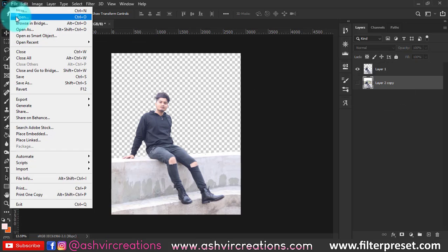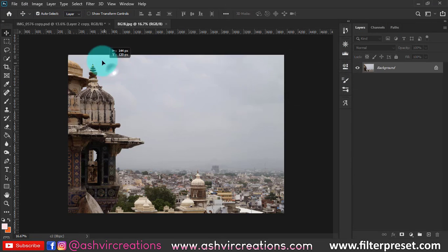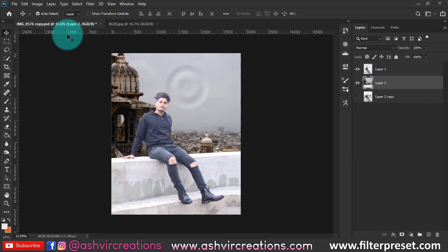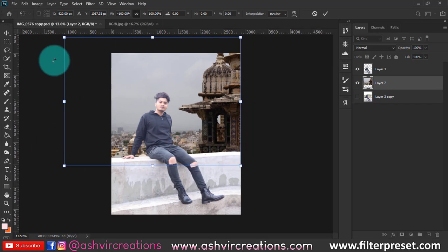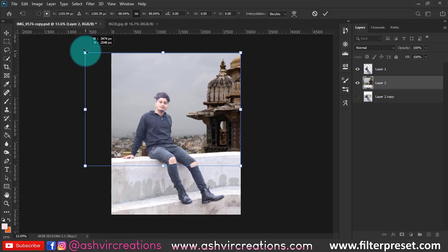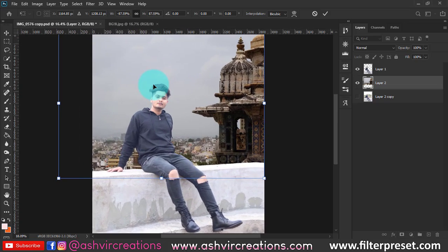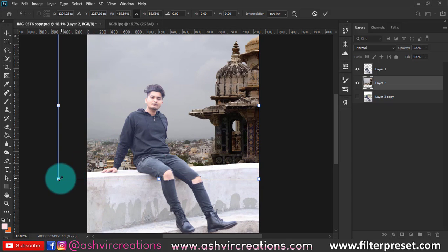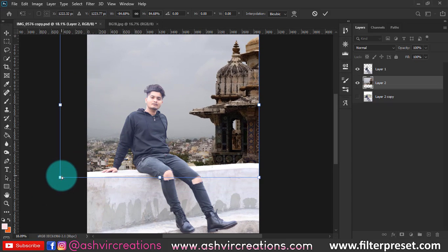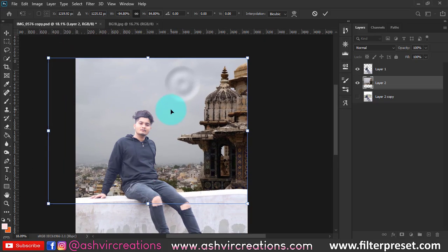Now add the background — go to File, click Open, and add the background you can download from the link in the description. Go to Edit and flip it horizontally, then place the background in the corner of the photo. Ensure the model's image looks amazing. You can totally transform it and adjust whatever perspective you want for the background.